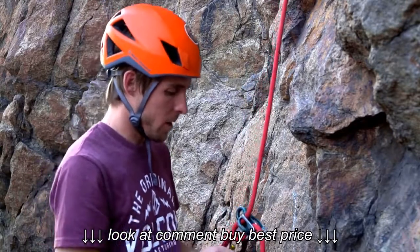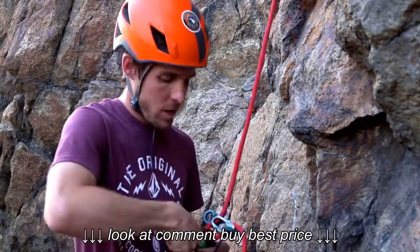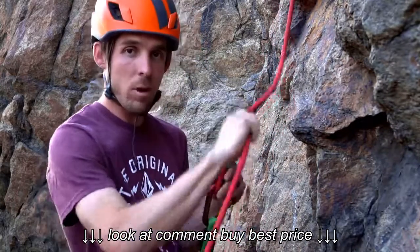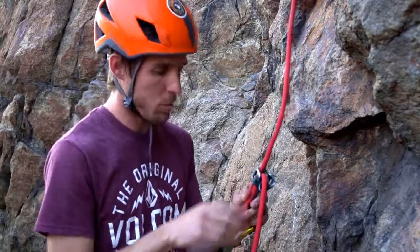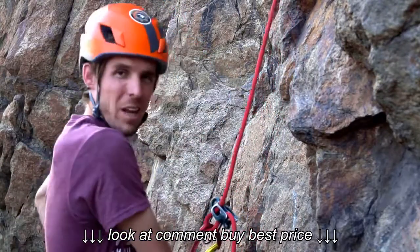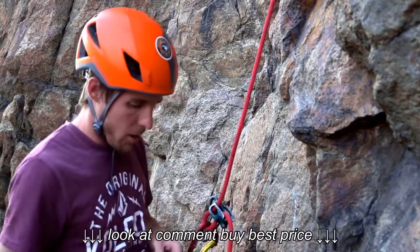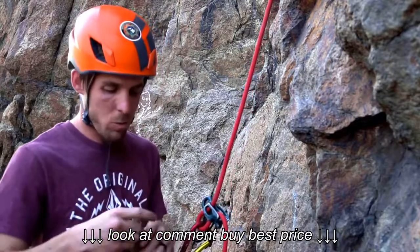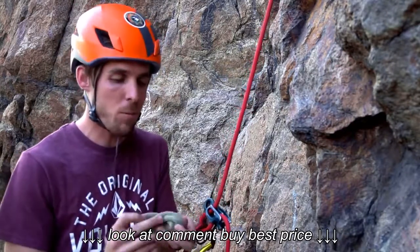Then I hook in. I've got a personal anchor device here where I've got a little bit more length — some room to play. I'll also show you a backup. There are many types of backup. The one that I prefer as of recently is with a VT Prusik.